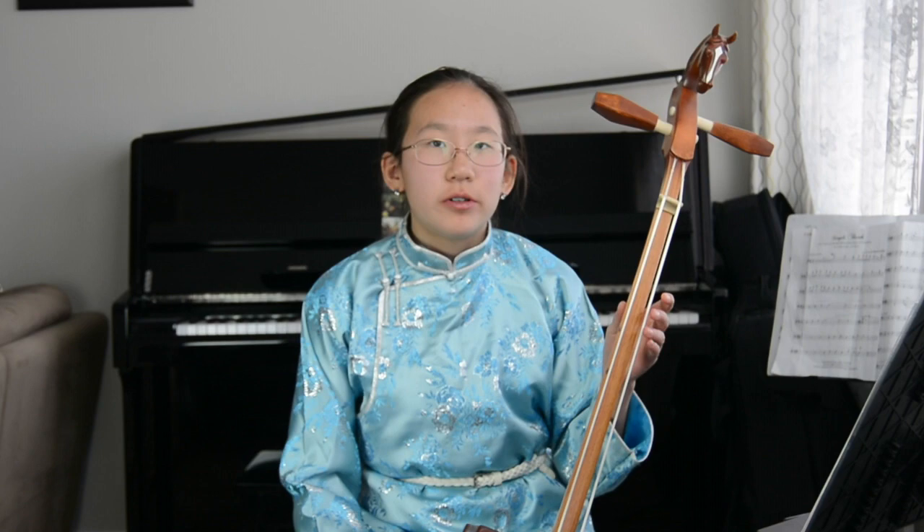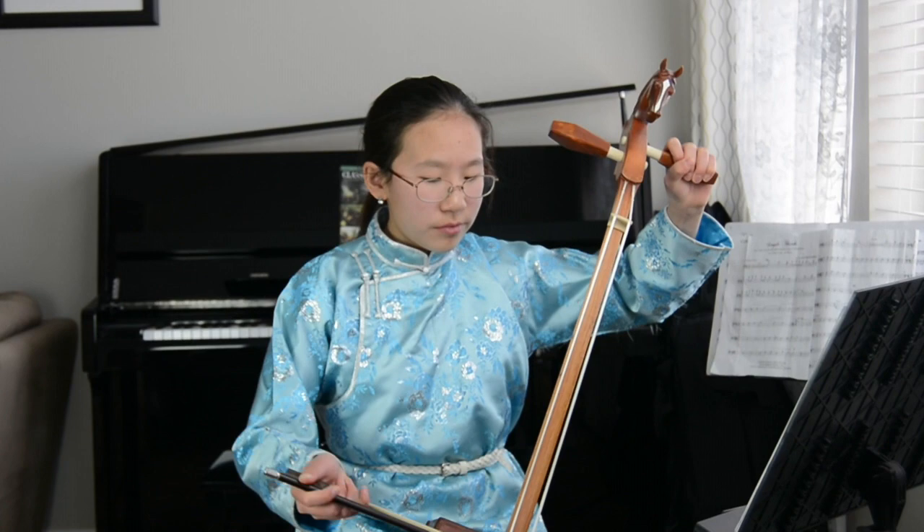Like any other instrument, you have to tune the morin khuur to specific notes. This string tunes to F and this string tunes to Bb. You twist these two pegs to tune the notes.